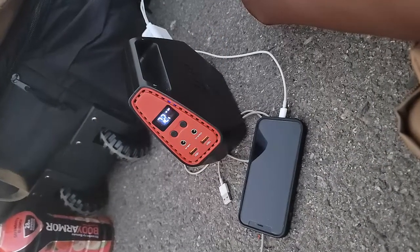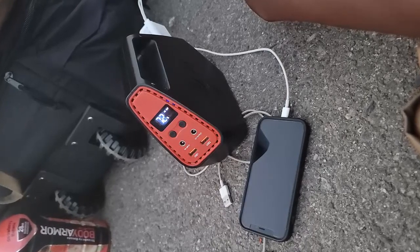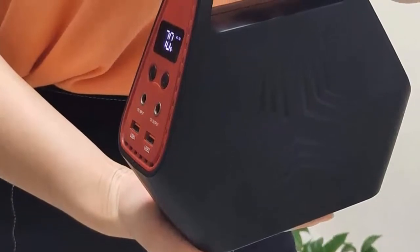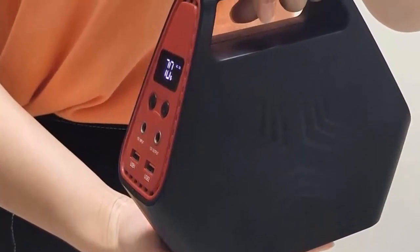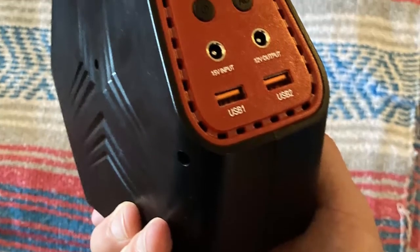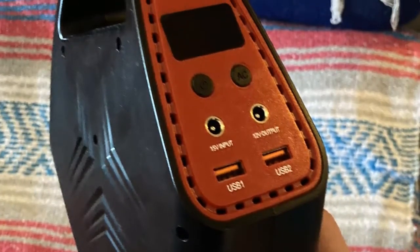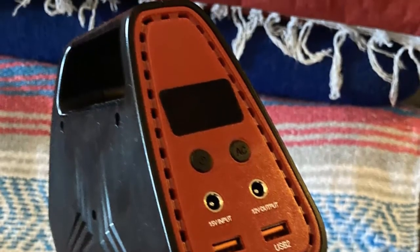Important notes: 1. This HP100 can only power devices less than 100W. 2. How to turn on the AC output: keep pressing the AC button for 3 seconds to turn on or off the AC output. 3. This unit doesn't have an external fan; there is only a self-cooling fan inside. 4. According to the characteristics of the lithium-ion battery, if the battery is not used for a long time, it should be recharged every three months to prevent battery defects.